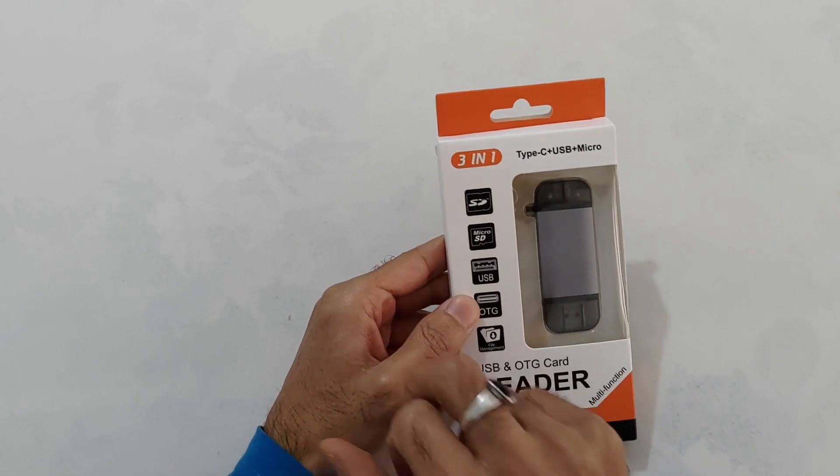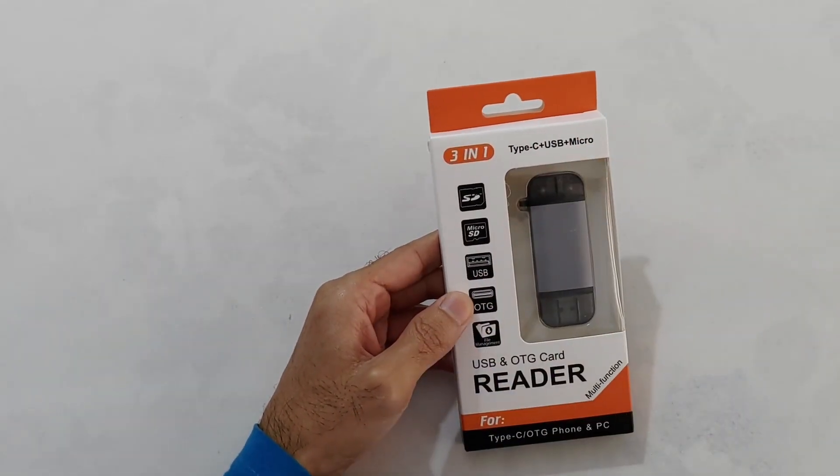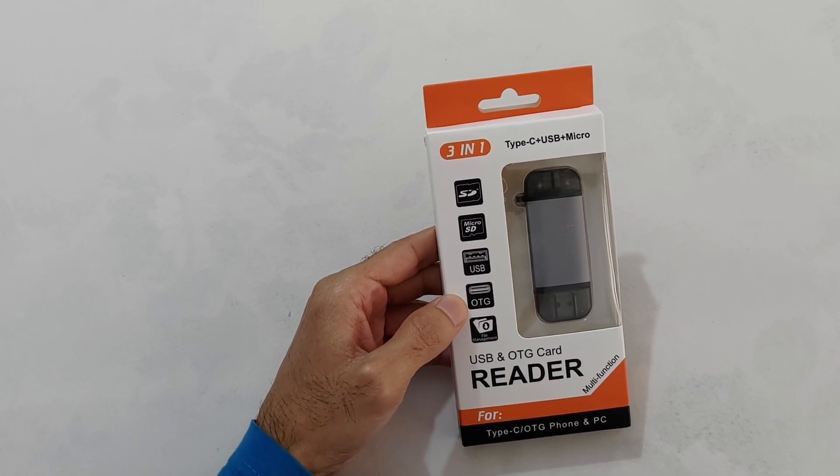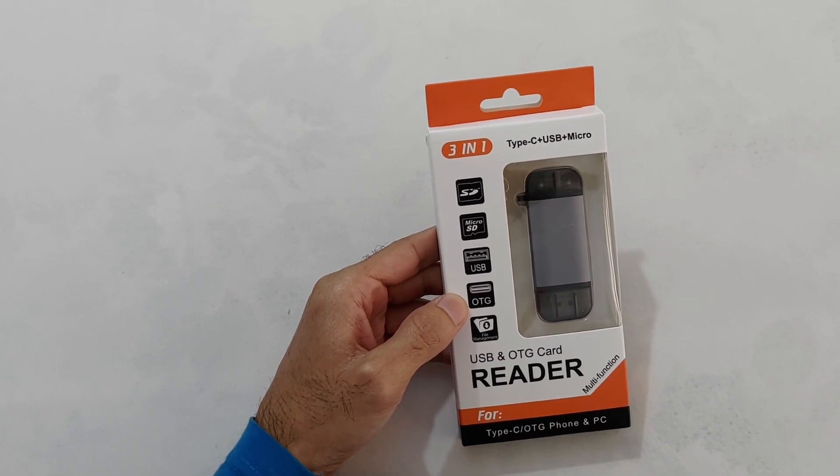यह है हमारा 3-in-1 Type-C, USB, Micro-USB and OTG Card Reader. तो यह एक multifunctional device है. इस एक device से आप multiple devices को connect कर सकते हैं data transfer के लिए.